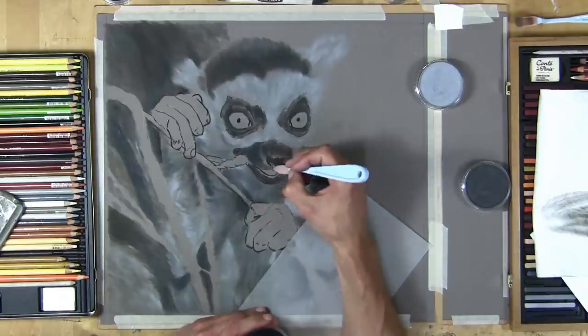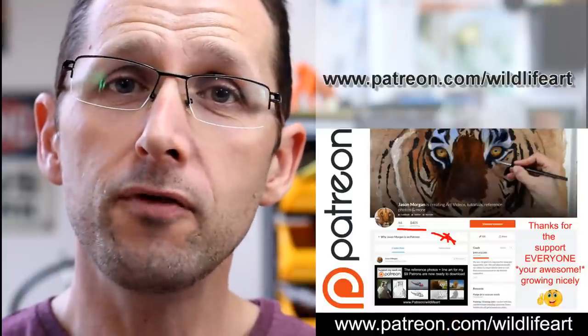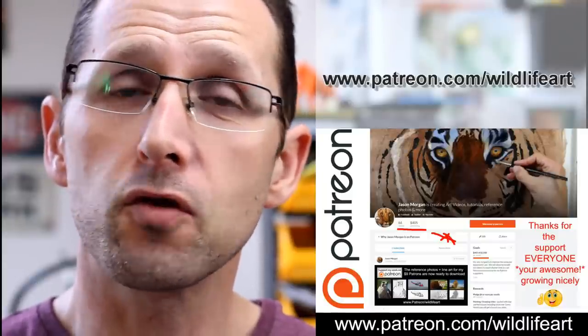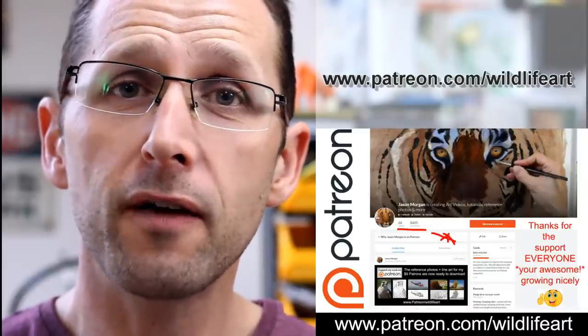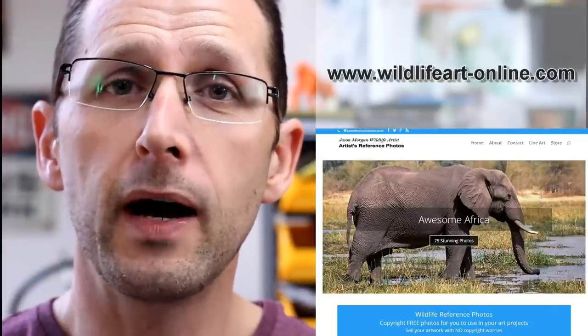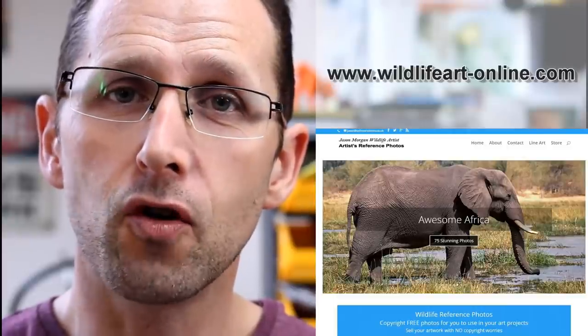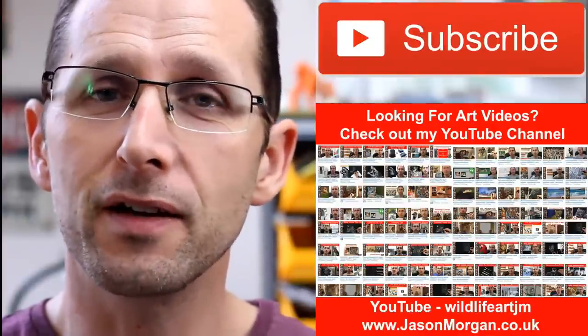If you're looking for more art resources, I've really got you covered. I've got a dedicated tutorial website at jasonmorgan.co.uk — lots of videos on there, eBook tutorials, you name it. I've got a Patreon art channel where every month I put up brand new videos — pastel, oils, charcoals — full-length videos, plus photo references with easy trace line art. I've got quite a few hundred people supporting me on Patreon. And if you need even more reference photos, I've got a dedicated website packed with about 900 of them at wildlifeart-online.com. Please subscribe to my YouTube channel so you never miss out on new videos.